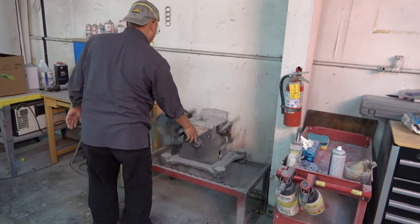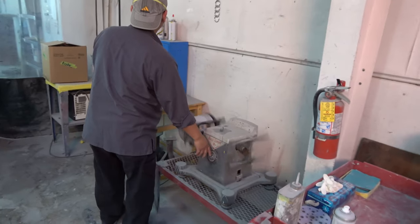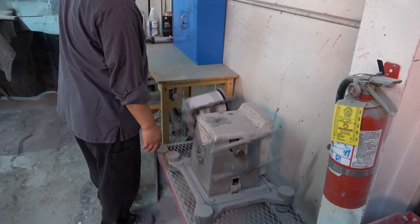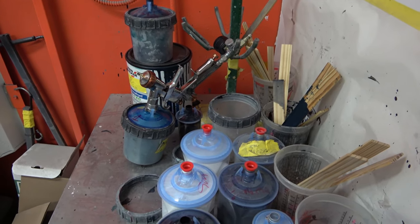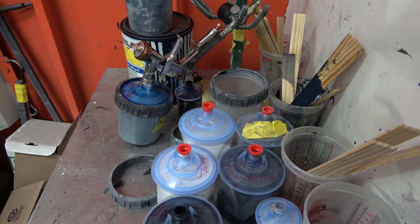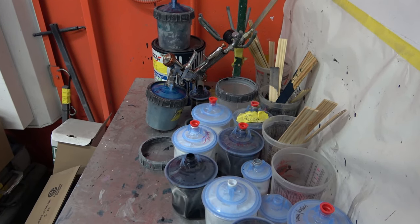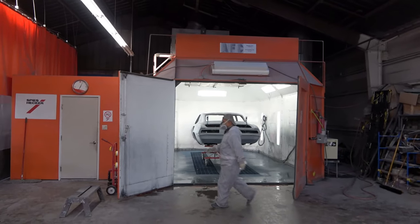Once the paint is all mixed up, he attaches the can to the paint mixer to get it thoroughly mixed — the last thing you want is any color that's not mixed in thoroughly. Here are the plastic containers with those red inserts where the paint gun presses in, and he can do it on the fly. It's a really interesting setup.